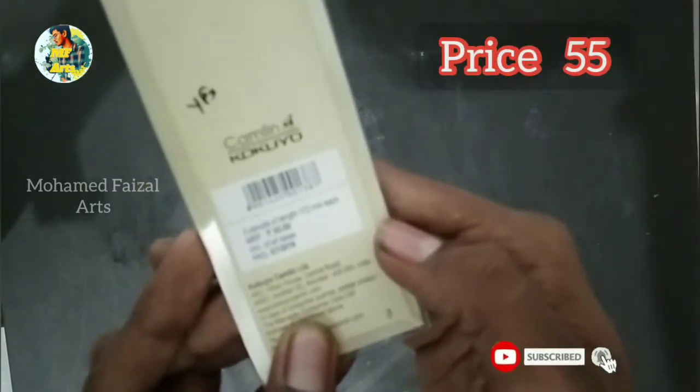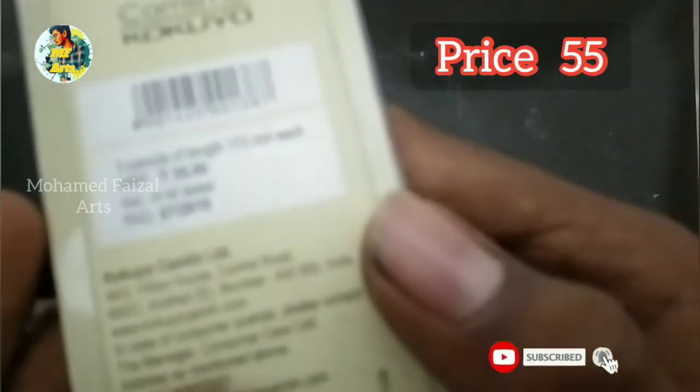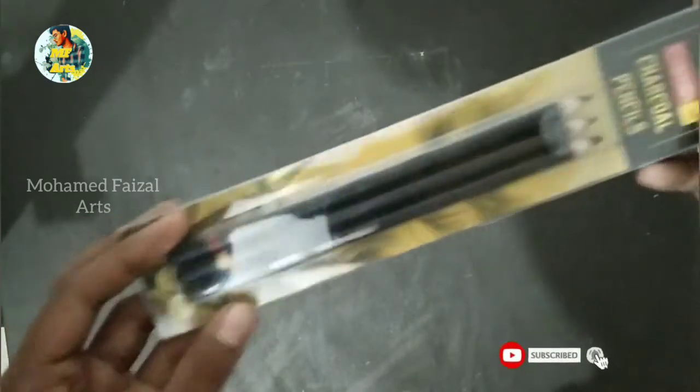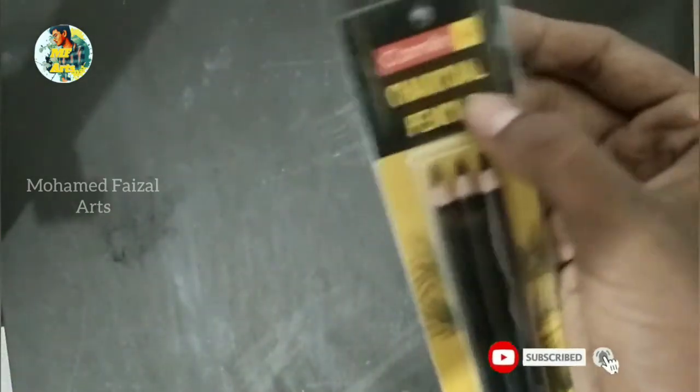This is priced at 60. There is the Camlin brand. I will use the Camlin sticker. We will select the Camlin charcoal pencil and take a closer look at it.